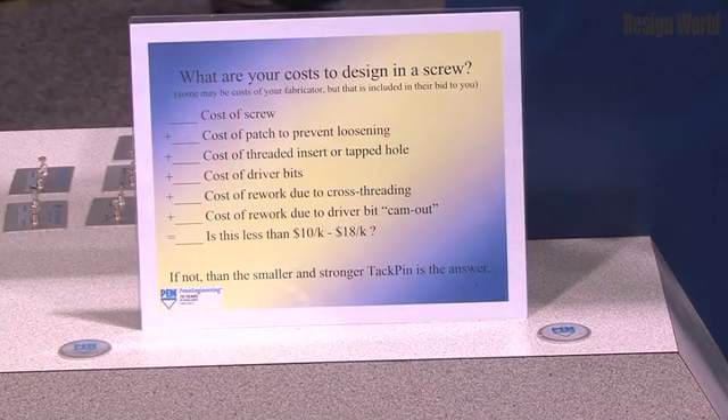you have to be concerned about other manufacturing issues, such as cross-threading, the insert or the tapped hole that the screw is threaded into, and also things such as rework due to cam-out of the drive bit. All those things are eliminated.